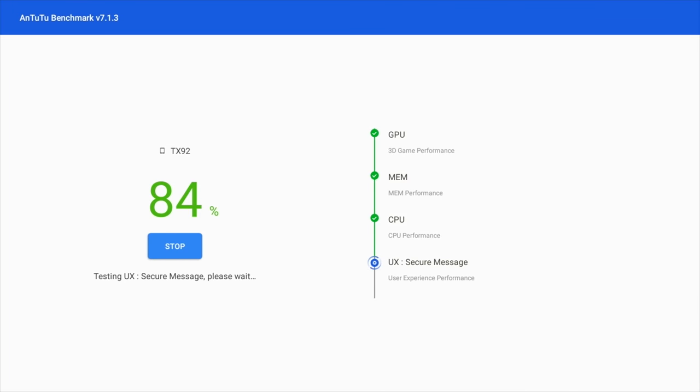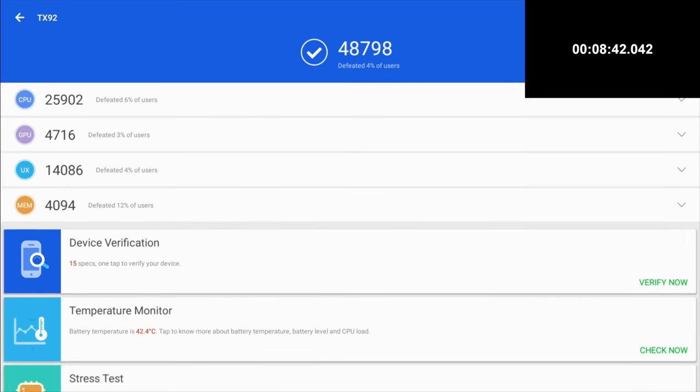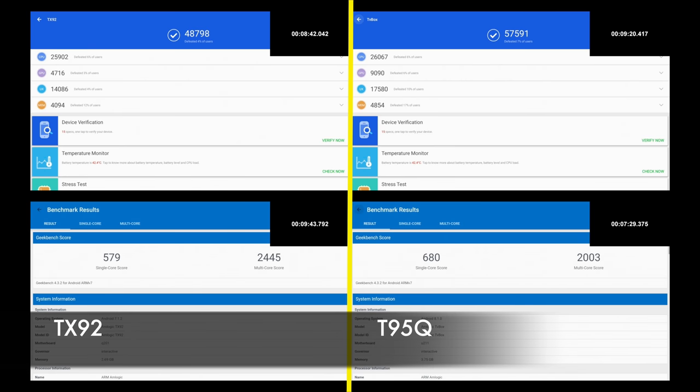Now we're going to see how long it takes to complete an Antutu benchmark test on each device. For the TANIX TX92, I've sped up the process — it took 8 minutes and 42 seconds to complete. The T95Q took 9 minutes and 20 seconds. I also ran Geekbench, and here are the results on one page: the left shows the TANIX TX92 and the right shows the T95Q. Feel free to pause and analyse the numbers — let me know who you think won the benchmarks.